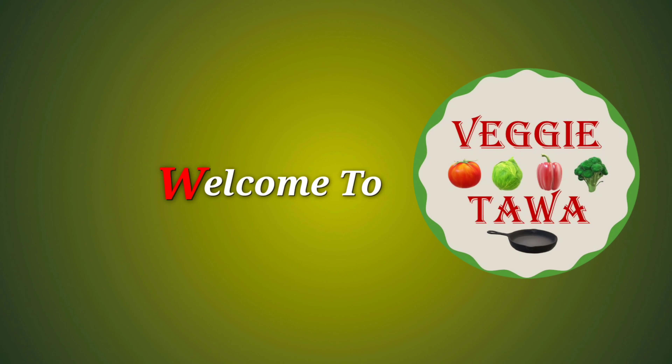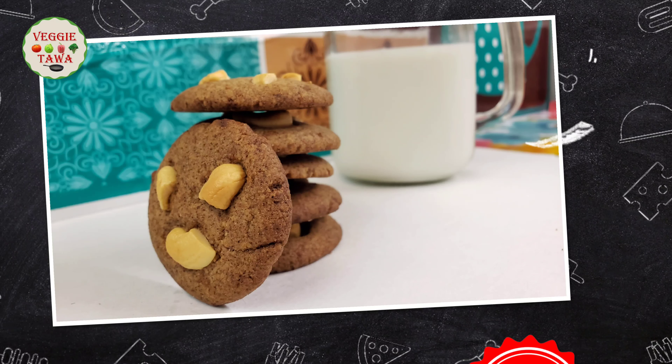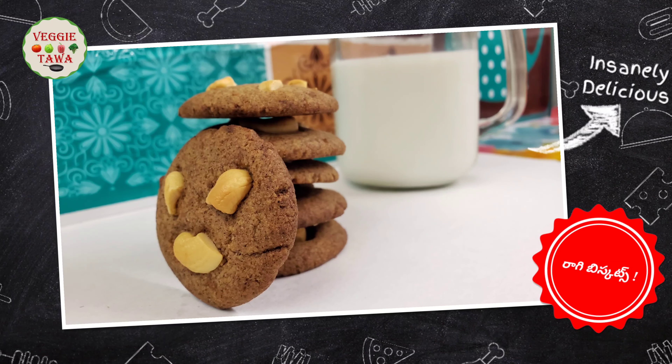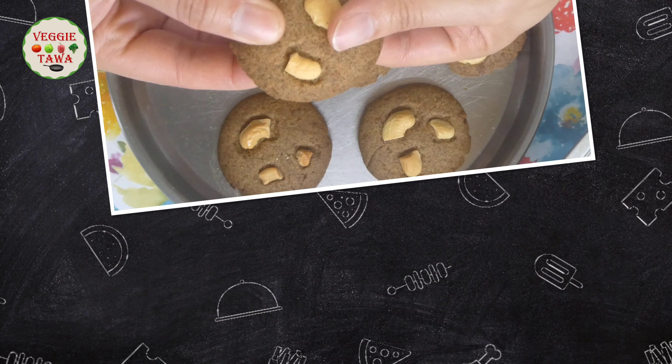Hi Friends! Welcome to Veggie Thawa! Today, I am going to make a nice, crispy, crunchy biscuit. This is very tasty and a nice tea-time snack.